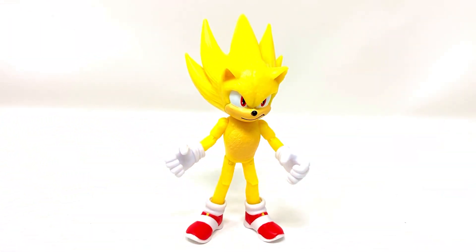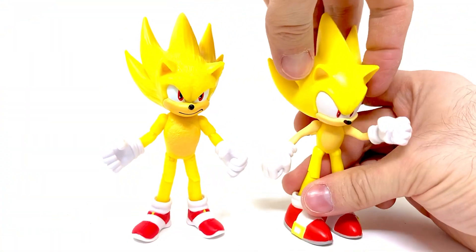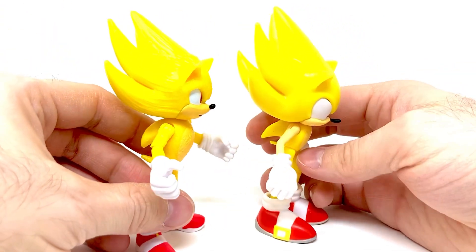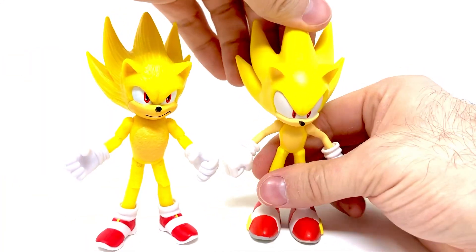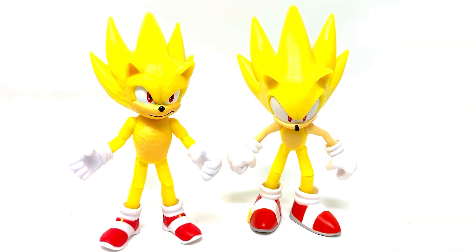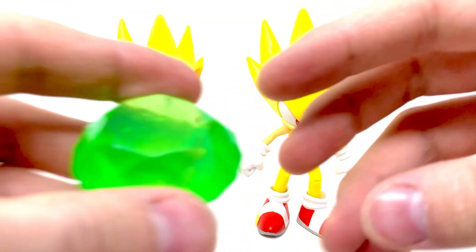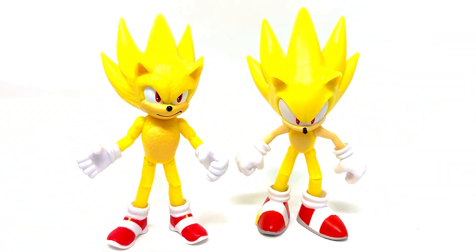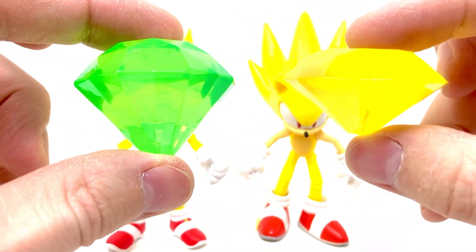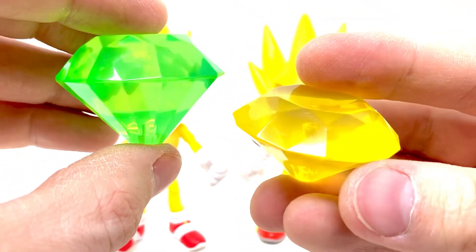This is the classic Super Sonic — he has really, really huge spiky hair going on. You can kind of see the difference between the two. I think I actually like the movie version better — it's pretty cool. They stand up pretty okay together. Besides that, there's the chaos emerald. This is a big chaos emerald — it's a lot larger than the ones that come with the regular figures.